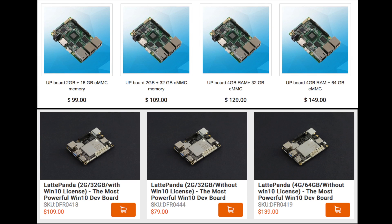Next, we have to consider price. The basic Upboard has 2GB of RAM and 16GB of onboard storage for $99. Keep in mind that depending on where you are in the world, you'll have to add VAT tax and shipping, so both boards can get pretty pricey. The Latte Panda with 2GB of RAM and 32GB of onboard storage with a Windows 10 license is $109. You can also get the Latte Panda without Windows for $79 — 2GB of RAM, 32GB of storage.